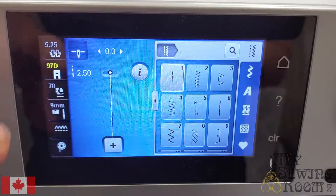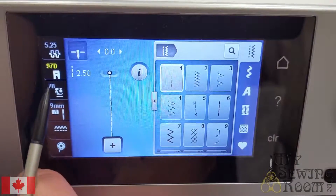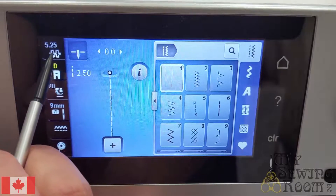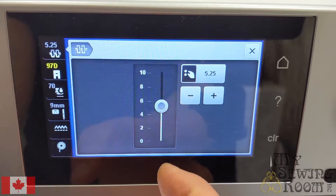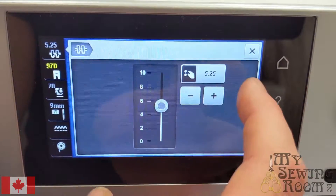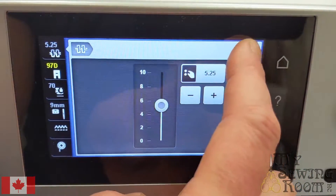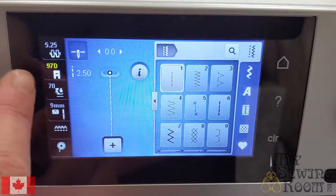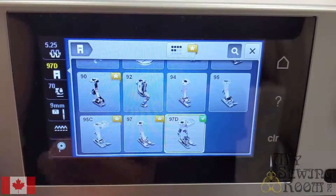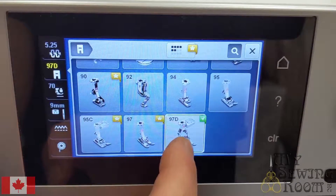When you first start sewing on your machine, or first get your machine, you might wonder what all this stuff on screen is. Your very first option in the top left-hand corner is your thread tension. Selecting this will allow you to get into your tension settings and adjust them up or down as needed. Each stitch has its own default tension. To get out of any screen like this, just press the X in the top right-hand corner. The next option down is the presser foot selection. On some models, specifically the 570 and upwards, you are able to tell it exactly what foot your machine has on.